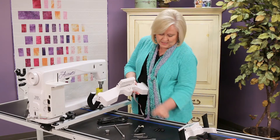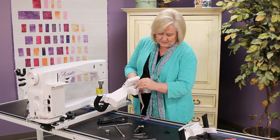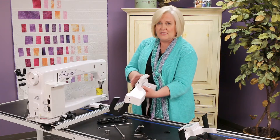The holes are right here, so I'm going to go ahead and place those screws right in there. I have not plugged my machine in — we do not want any power to this while we attach these handles.